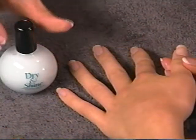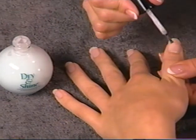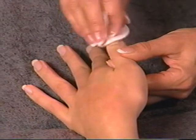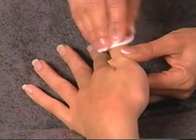Finish with a thin coat of Dry and Shine, a conditioning enamel dryer and shine enhancer. Allow the Dry and Shine to become dull, then wipe with a fiber-free pad or cotton ball to bring the surface of the nail to a high-gloss, dry finish.